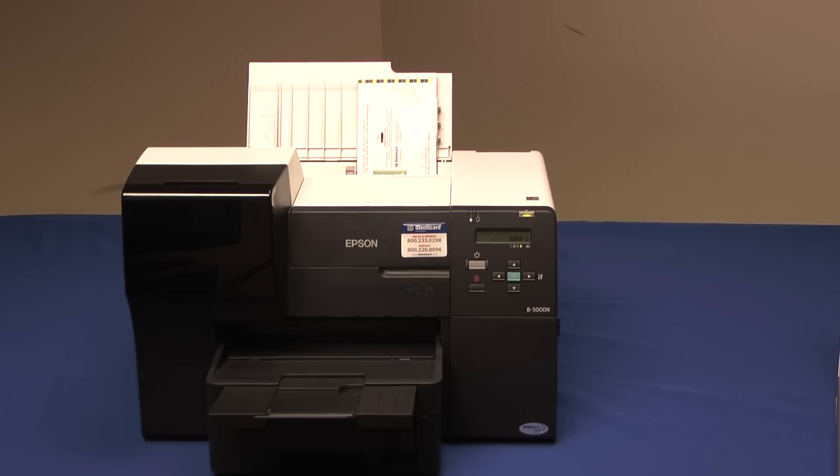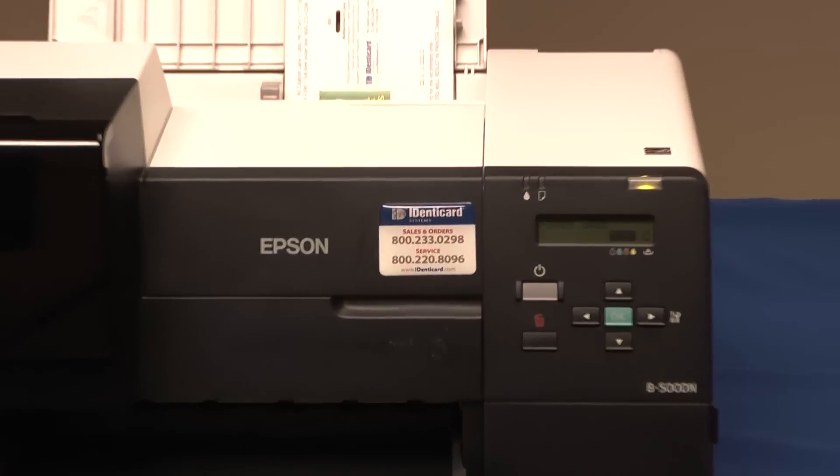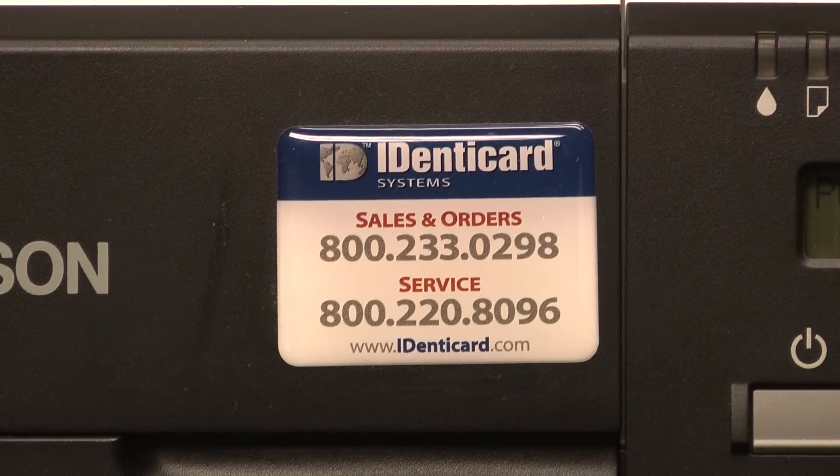Identicard understands that as part of a total security solution, you may not want to be without your printer even for a few days if it would require service. To provide you with the fastest possible service, Identicard offers two additional service agreements that may be purchased with your printer. The first year agreement provides an overnight replacement during the first year. The two year agreement doubles the time period to two full years from date of purchase. We will ship you overnight a replacement printer along with a paid call tag — simply put your old printer in the box and ship it back to us. That quick and that simple. You keep the replacement printer, with no need to uproot and swap it again.